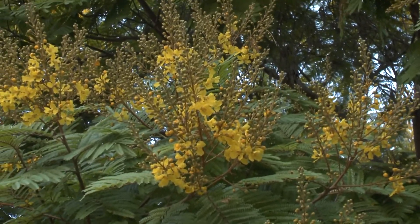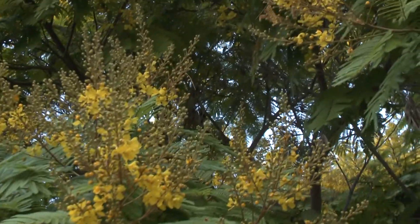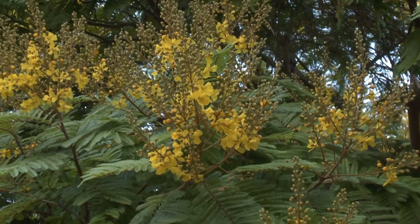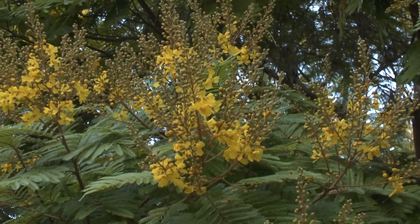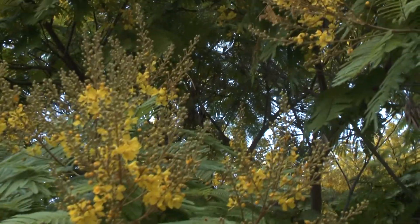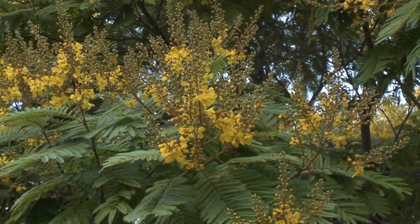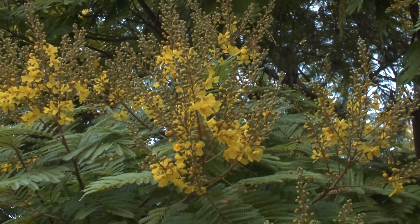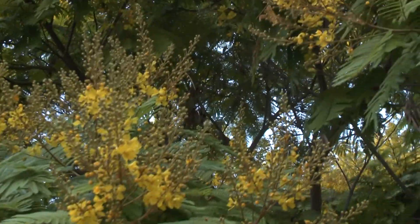The flower itself is not very beautiful on its own, but when you have an old tree and the blooming is so intense, it's beautiful — it's just beautiful to see the whole tree in bloom.